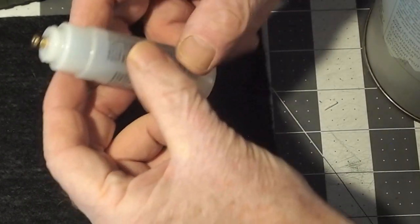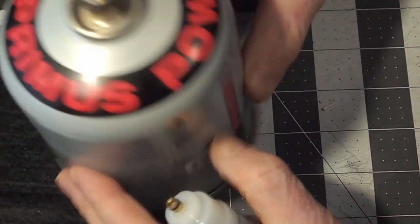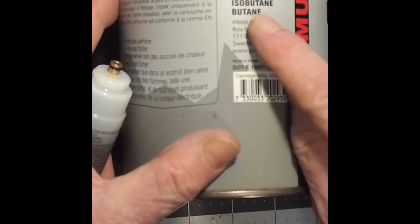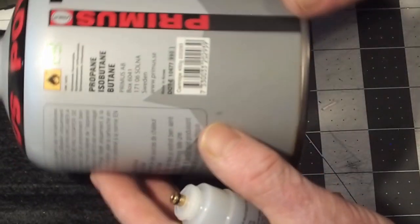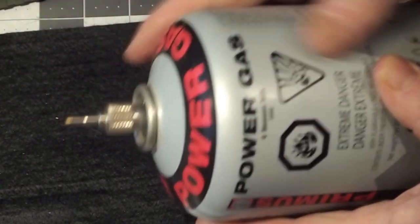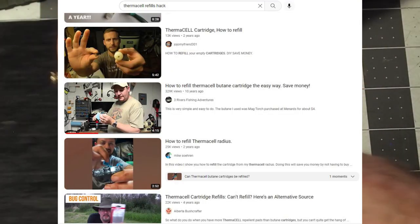For the butane canisters, I refilled this Primus Power Gas canister with a 35% mix of isobutane and propane — which is in fact what they use anyway when you buy these canisters at an outdoors store. I have made videos on refilling these canisters with a propane-butane mix, and you'll also need one of these adapters that allows you to refill lighters and similar devices, which does require a modification that some other YouTube videos have discussed.